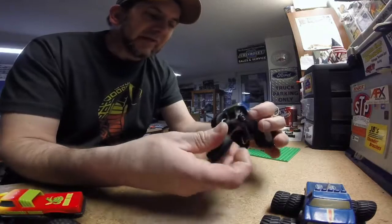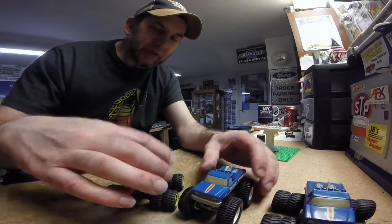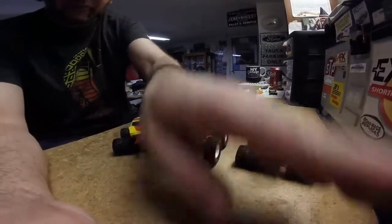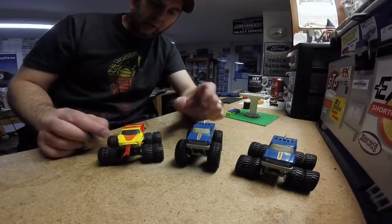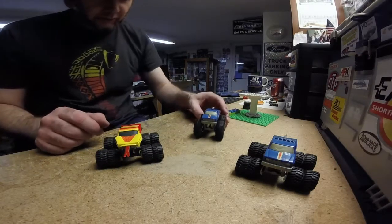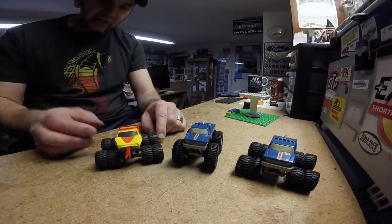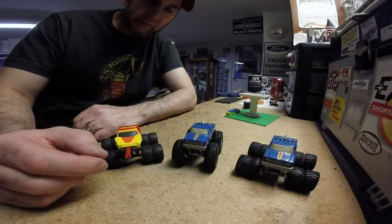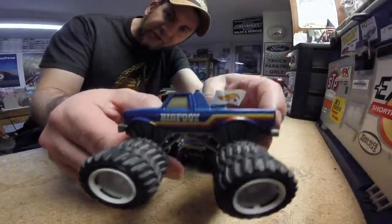They're kind of expensive now. To buy all three of these right now, even at minimum bid, would probably run you almost $100 to obtain all three of them. But they're really cool, they're really neat. I've had them since they were brand new — part of my collection. I do have a couple of the newer ones, but you gotta start with the old classics with Bigfoot, the very first ever monster truck.